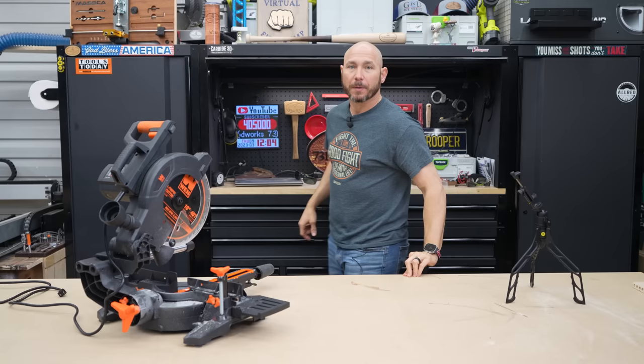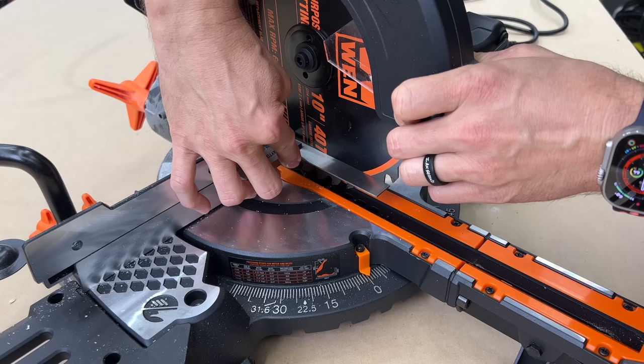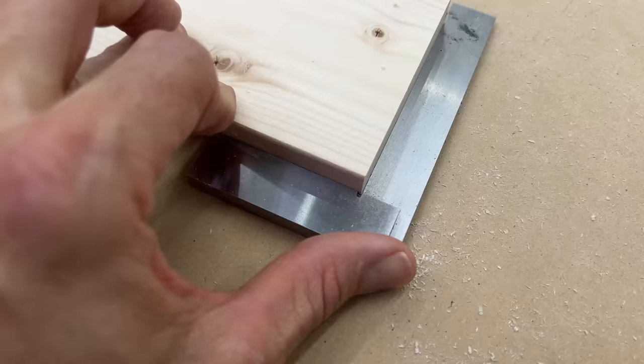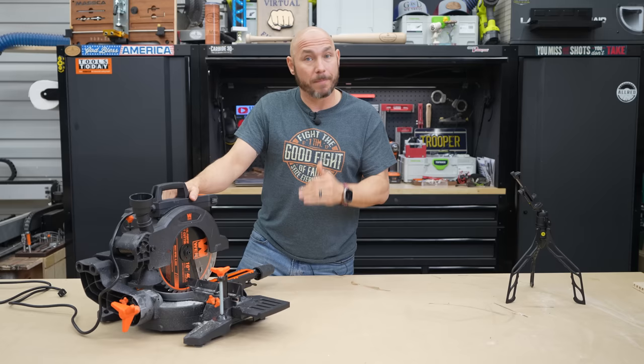One thing that surprised me is straight out of the box this thing was square as square can be. It was square from fence to the blade as well as the blade to the bed. So 90-degree cuts — after checking a couple of cuts — they're coming out perfectly square, which is extremely impressive on a saw that is less than $200. I'm going to keep going back to that because if you're on a budget and you're a beginner and you need a miter saw, this might seriously need some considering.